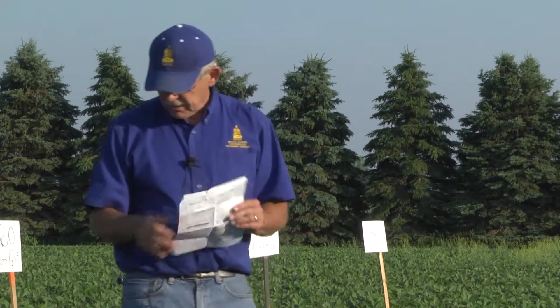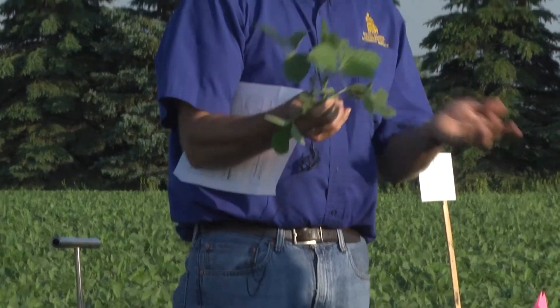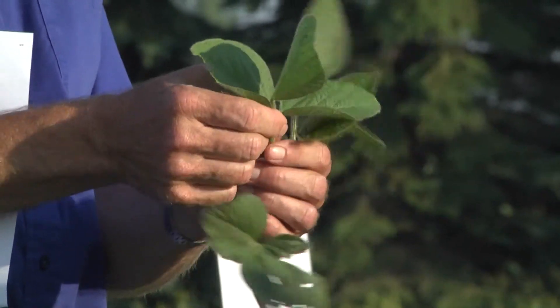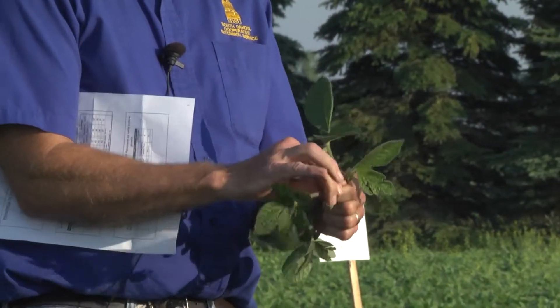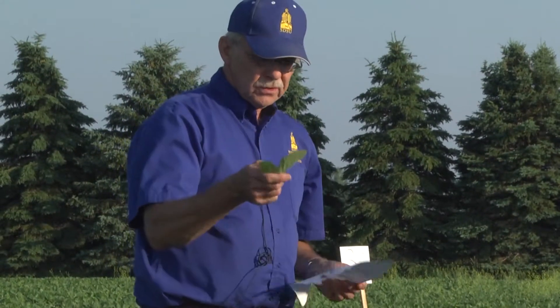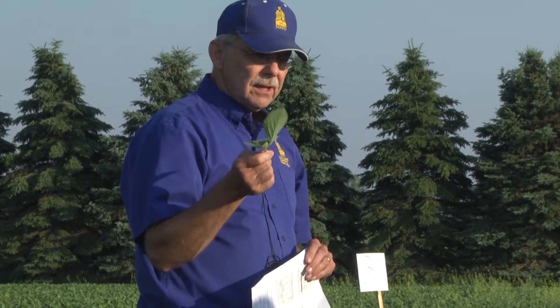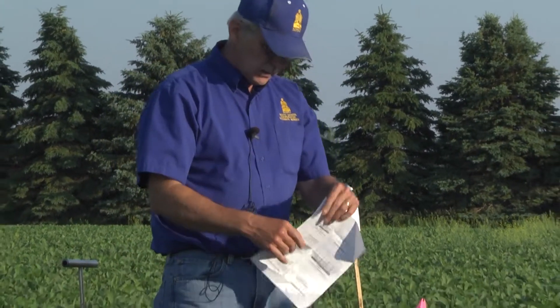For plant sampling, we usually take it at initial bloom, though anytime you've got a problem, go ahead and take it. What we do is take the leaflets on the top fully expanded leaf — not the petiole, because that has a lower concentration of nutrients and can dilute our findings. Take 15 to 20 leaflets and that should be a good sample. If you see a problem in the field, take 15 to 20 plants in the problem area and compare with a good area. That makes it a powerful indicator of what the nutrient problem is.